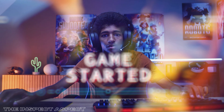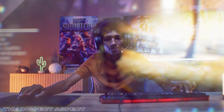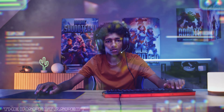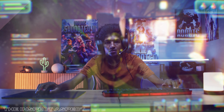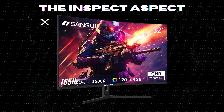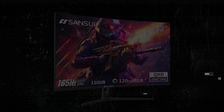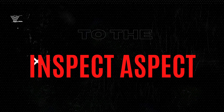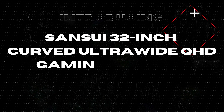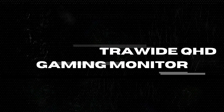Ever dreamt of submerging yourself in the world of gaming with a monitor that takes you from merely playing a game to living it? Well, we might have found the perfect fit for you. Welcome back to The Inspect Aspect. Today we're inspecting the Sansui 32-inch curved ultrawide QHD gaming monitor, a stylish and functional addition to any gamer's arsenal.